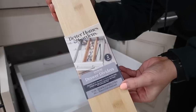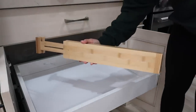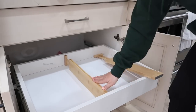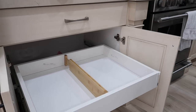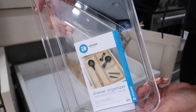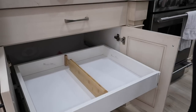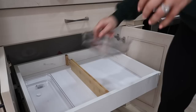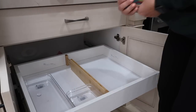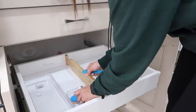These drawer dividers I picked up at Walmart — they do have them on Amazon and I will have those linked. You want to make sure that you measure your space before you buy these because my pullouts here are 21 inches and these go up to 22. Some only expand up to about 17 inches, so again, make sure you measure the space before you buy these. Both of these clear containers were from Walmart — I will try to find them and have them linked in the description below.